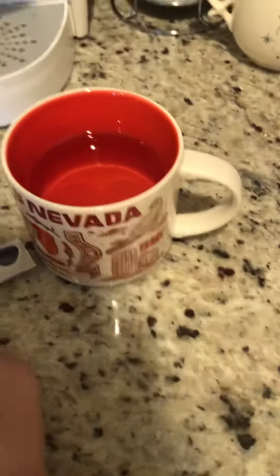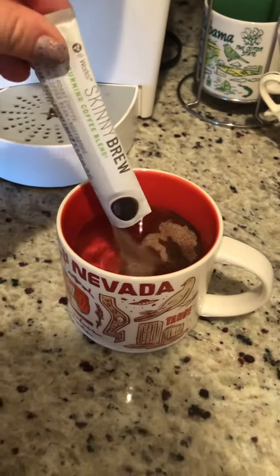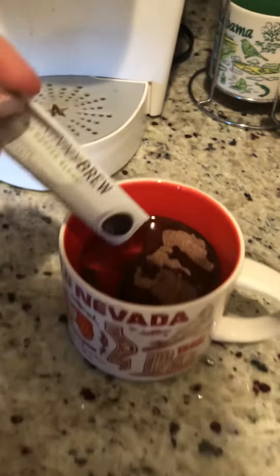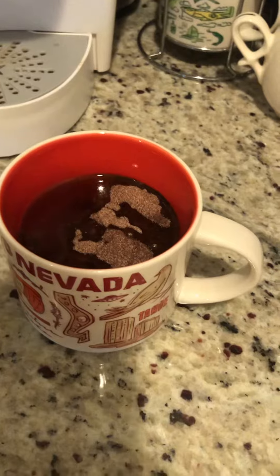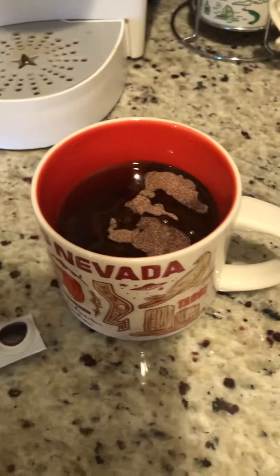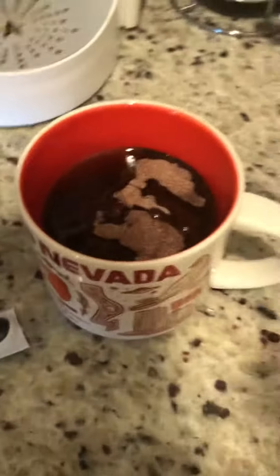Just get your hot water, then pour the skinny brew into the water — don't do it the other way around. I've found that if you put the skinny brew in the cup first and then add the water on top, it kind of clumps up and it's just not as good. If you put it on top of the hot water, it's perfect.